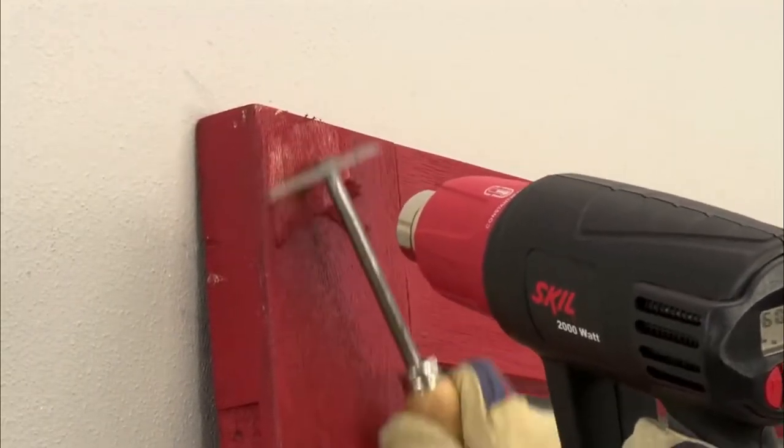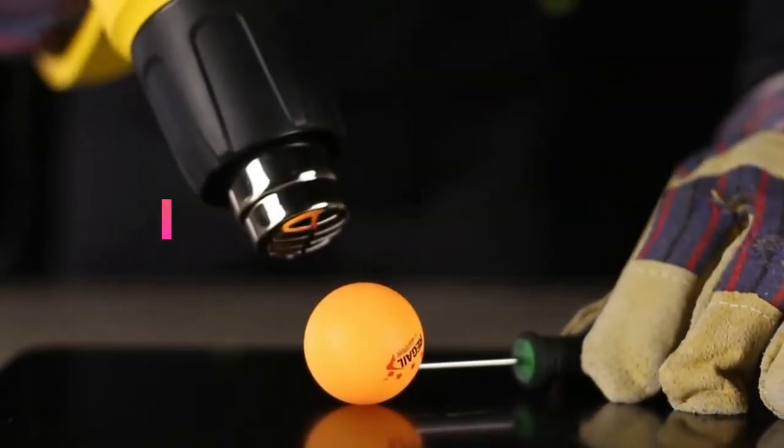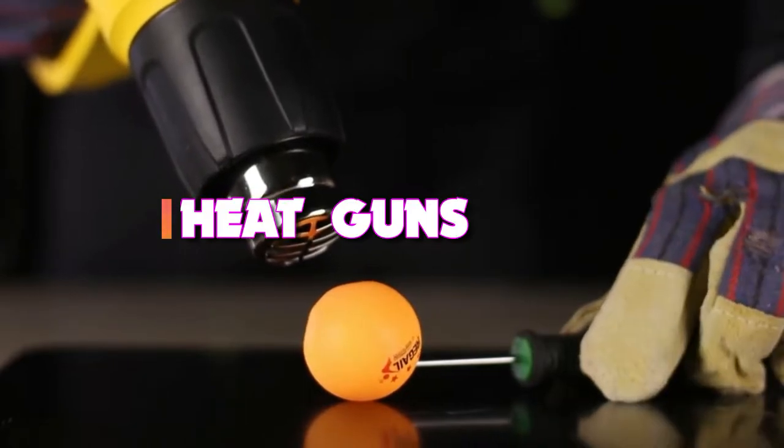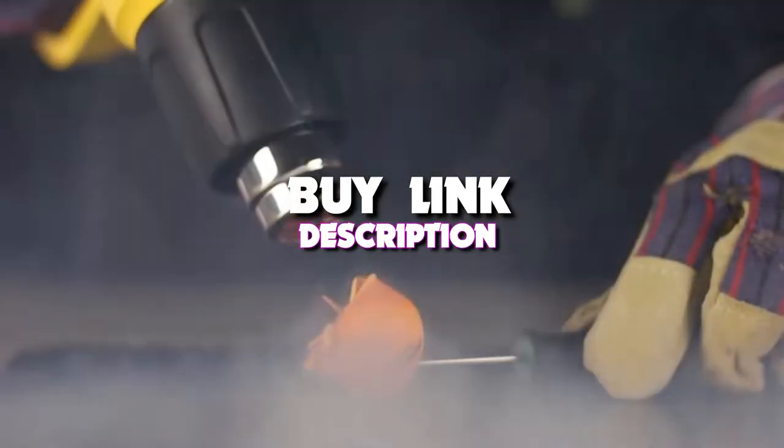Hello guys, today's video we're taking a look at the five best heat guns that you can get your hands on this year. If you want more information, we also put the link in the description box down below.